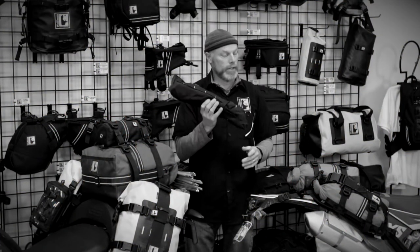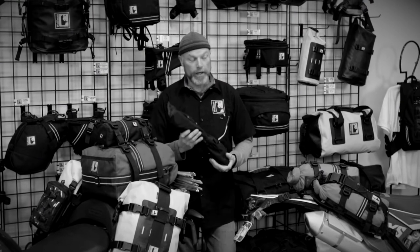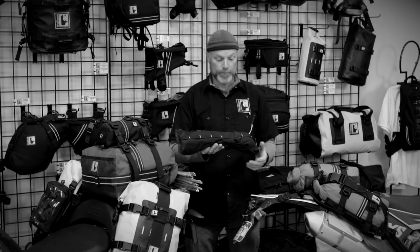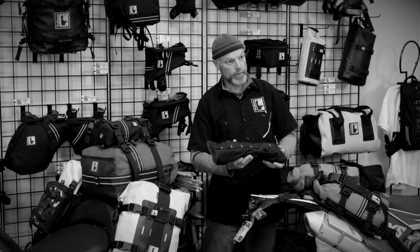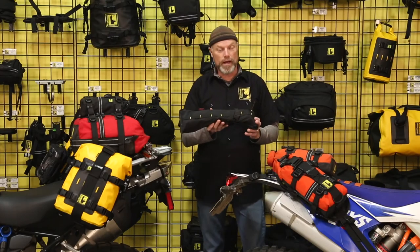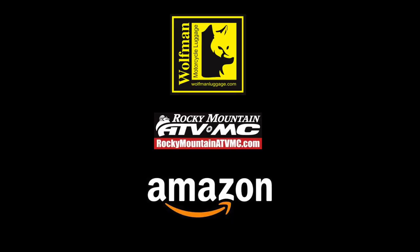In here is actually a chair by Big Agnes — an ultralight chair. And also if you're a Moto Photo guy, you can put a really ultralight tripod in to keep it protected from the elements. For more information about our pole bag, please check us out online at Wolfman Luggage, Rocky Mountain ATV MC, and Amazon.